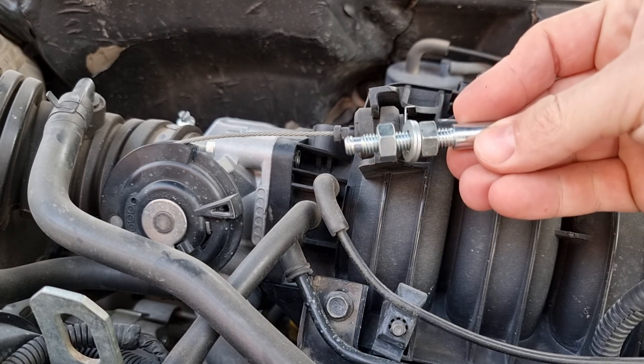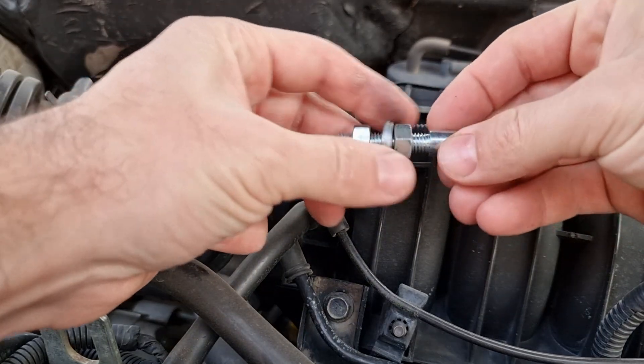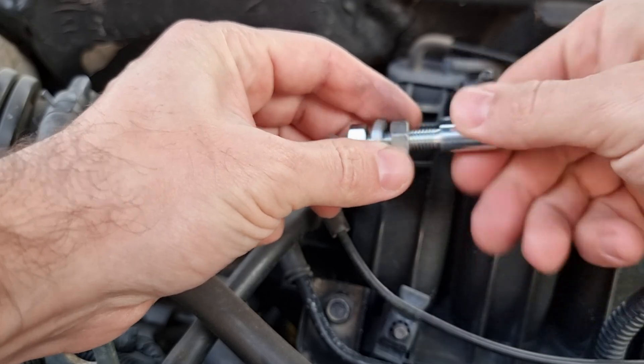On some cars with a cable-controlled throttle body like that, you just have to loosen the nuts and move them forward to get rid of the loosened cable.